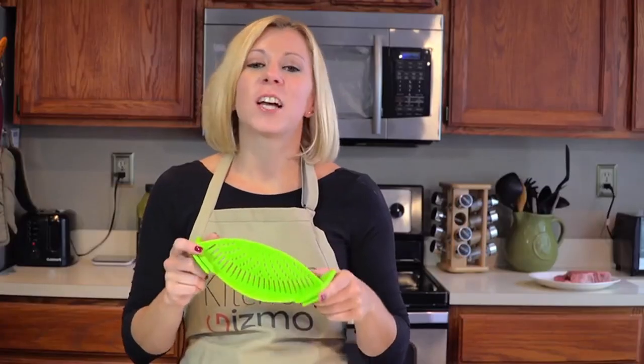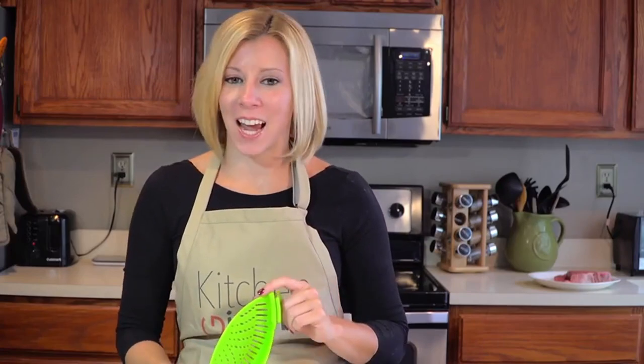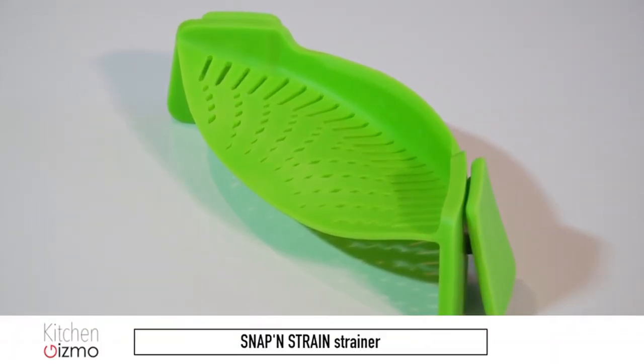This is a product that just makes sense. I'm Holly with another Kitchen Gizmo product highlight. Join us next time for another fantastic, innovative kitchen product.